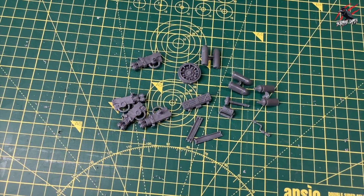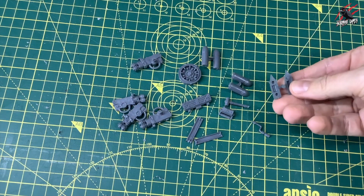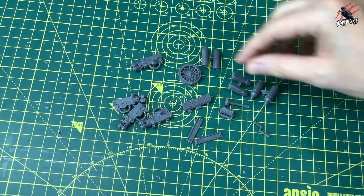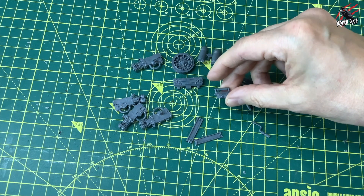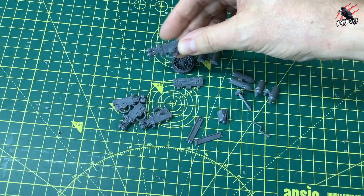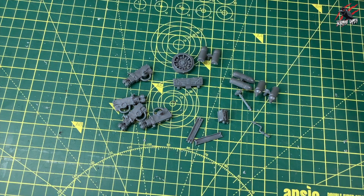After building the Bane Blade, there are also little parts left over on the sprues — some different ammunition to put together, some little additions, a little toolbox which is pretty cool, and some flamers which are an option for your sponson.